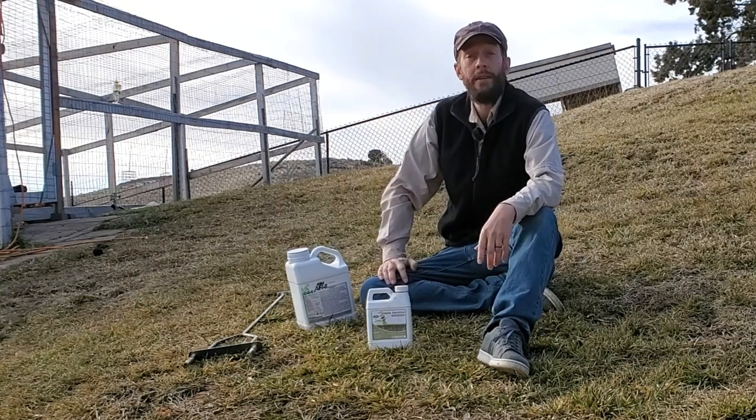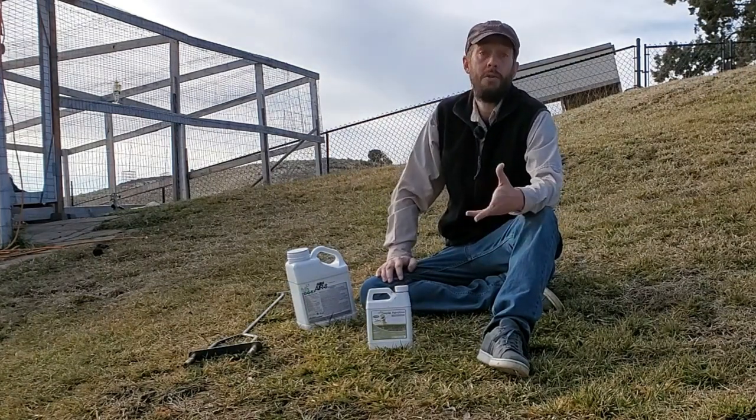Hello guys, this is Brian Mounts. I run TurfMechanic.com and today I'm going to be talking to you about aeration.